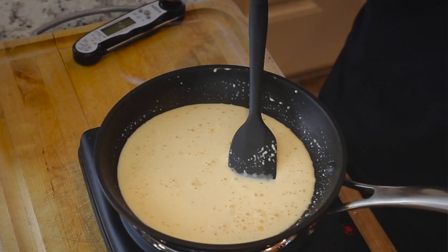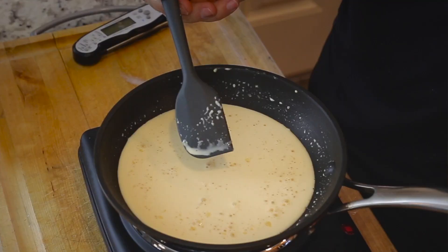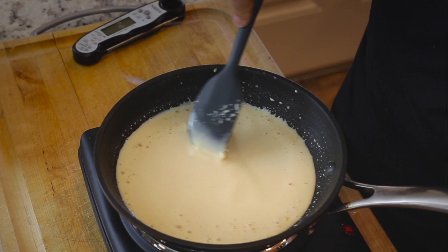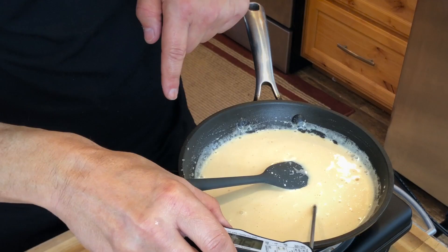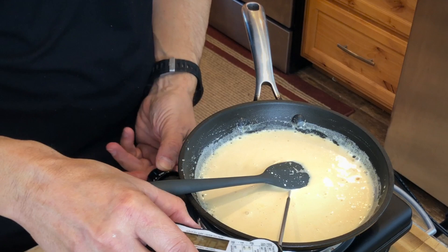Just about all the products I use, from the little stovetop range to these heatproof silicone spatulas, can be found on my website, justcookwithmichael.com. I do get a little percentage to help keep the program going, so if you like any of these items, click on a link in the description. You can see little bubbles are starting to form — the temperature is 191, and it's going up fast toward 200. Turned off my electric burner.